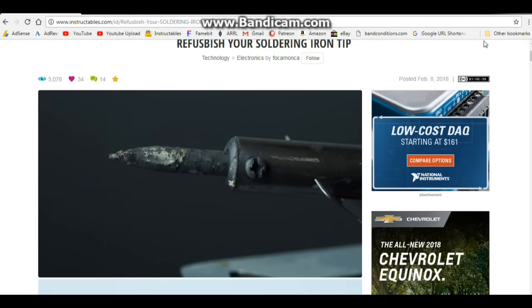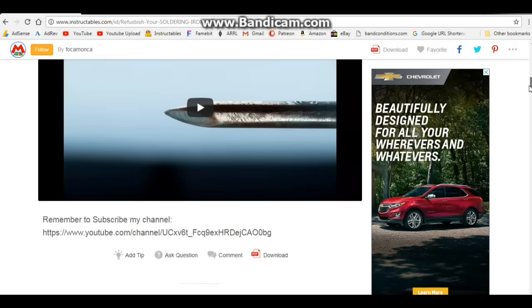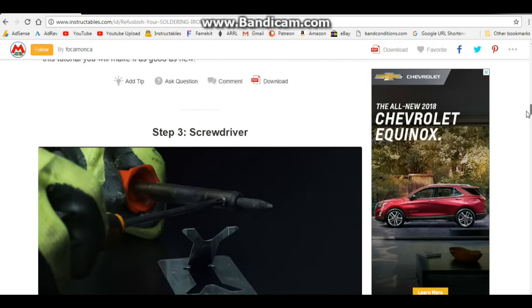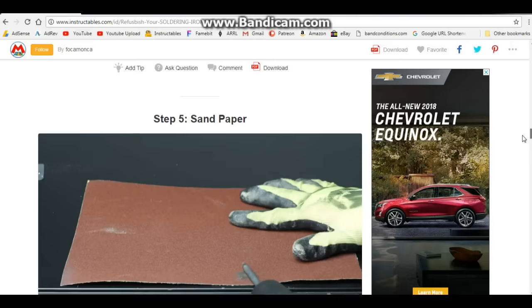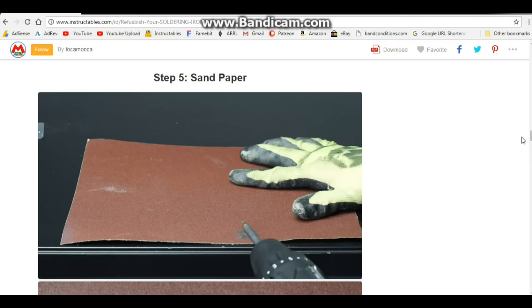If your soldering iron tip looks like this, you're lazy. You need to be wiping it off — at least every other time you solder something. You wipe it off on either the sponge or the cleaner. If your soldering iron tip looks like that, you're just lazy and you're not going to get good solder. So this guy's telling you to unscrew the tip, put it into a drill, and use sandpaper to clean it.